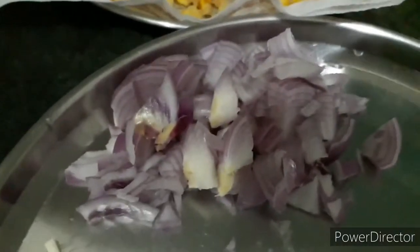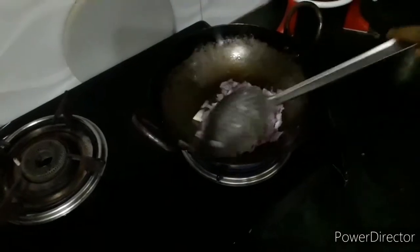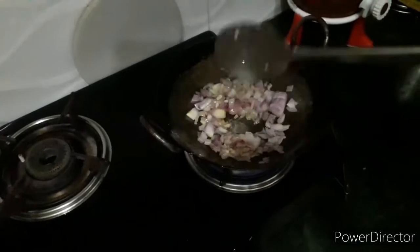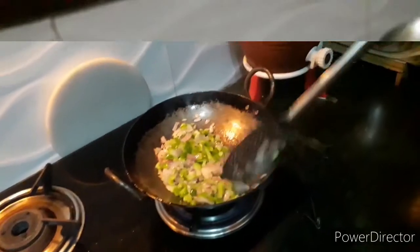Keep the corn aside. Take one onion, one capsicum, four green chilies, and four garlic cloves — all roughly chopped. Add the chopped garlic and onion to the wok. Sauté it well until it turns brown. Next, add the green chilies and chopped capsicum. Sauté them well.